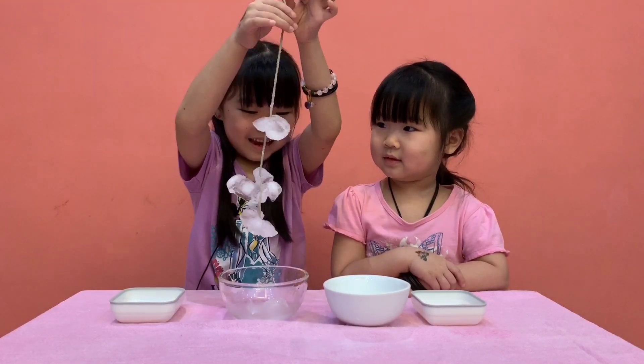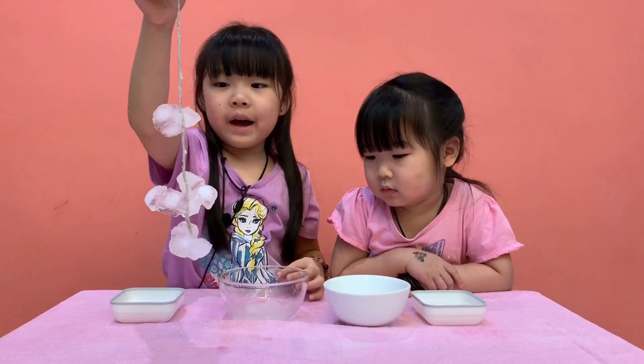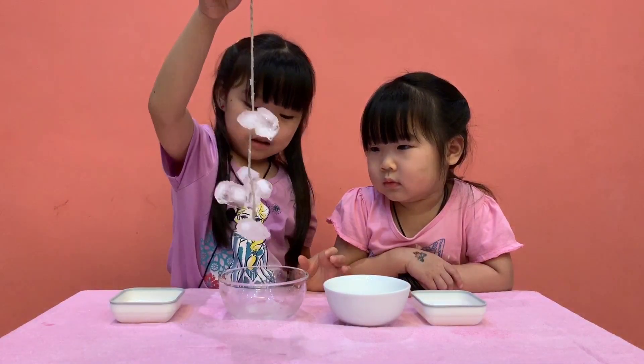Yay! Jolly, look. I still got 1, 2, 3 — and it's like a roll. Wow, that's very good. Very good. I got a lot of them. Very good!